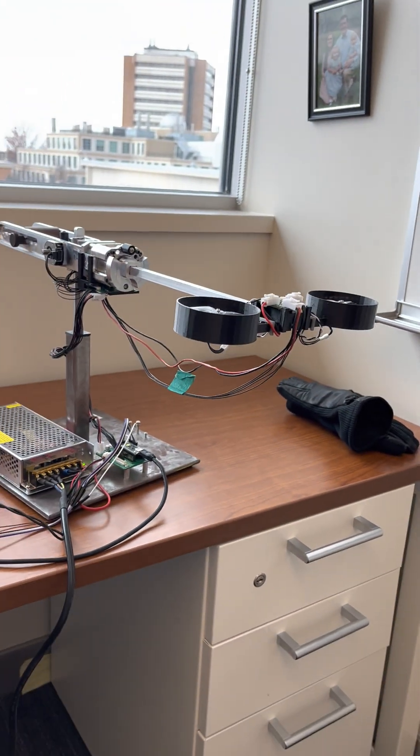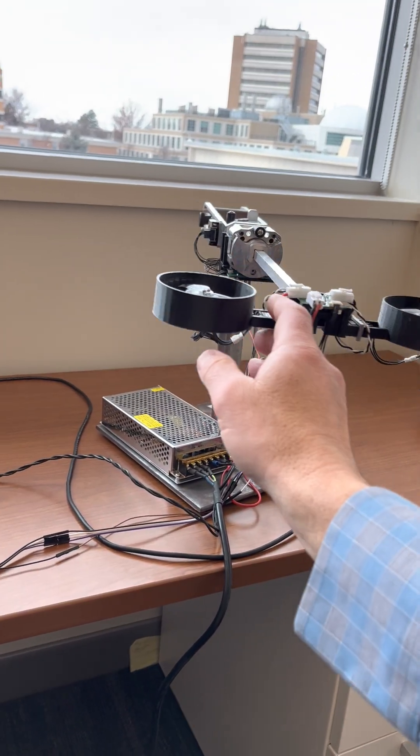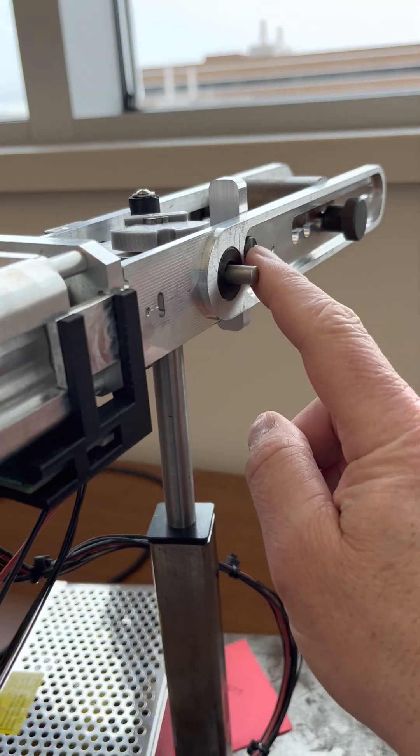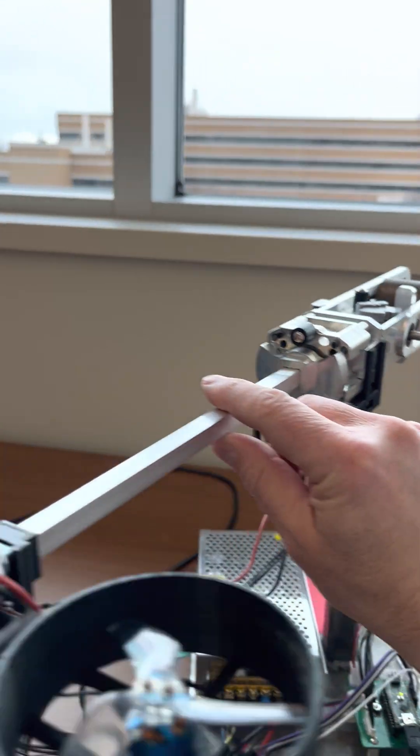I'm going to show how the yaw control works. In this particular case, I still have the pin on here so the pitch is constrained.